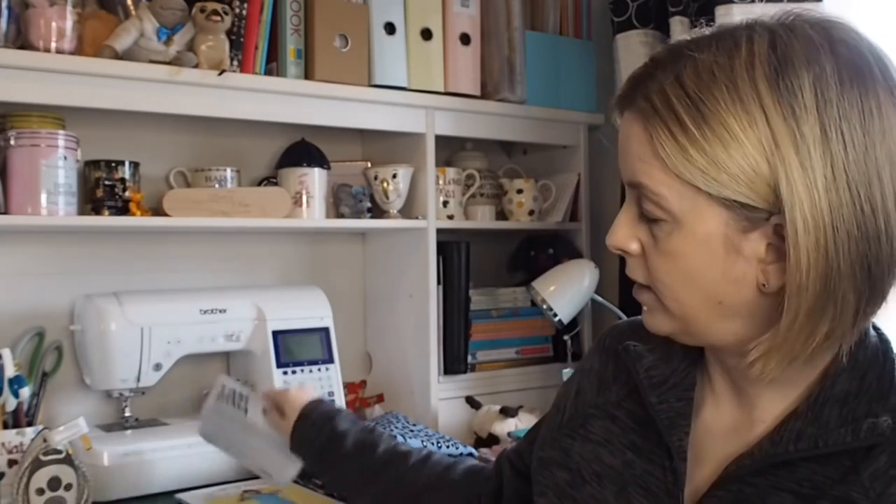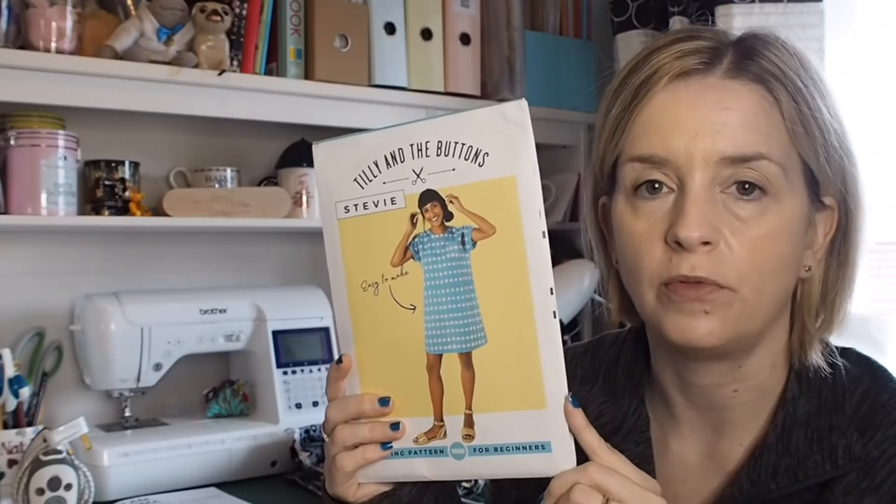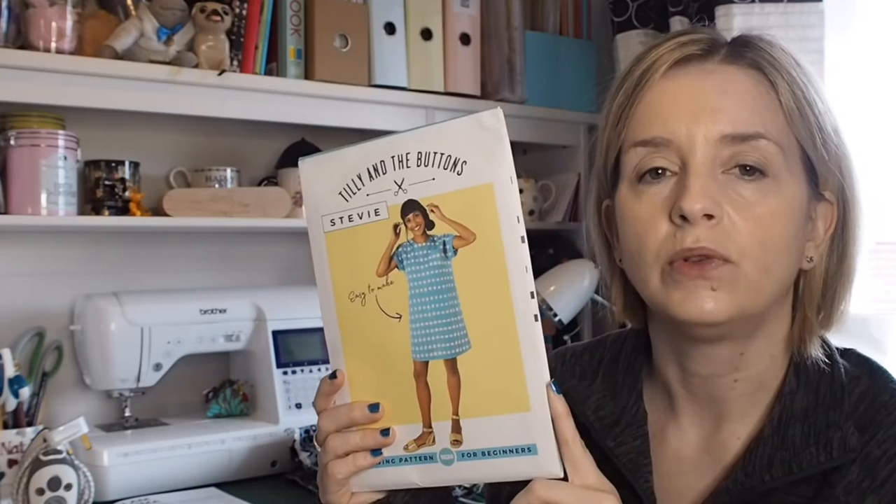My next plan is to make an old faithful for myself — the Tilly and the Buttons Stevie, just the top version. The Stevie was the first thing I made that I actually wore out in public. It was made in a Lady McElroy cotton lawn, and I took it to London. I remember putting it on one morning and feeling quite vulnerable — thinking, are people going to look at me and laugh because I made something to wear? But I went out and it was quite liberating, being out in something nobody else had.